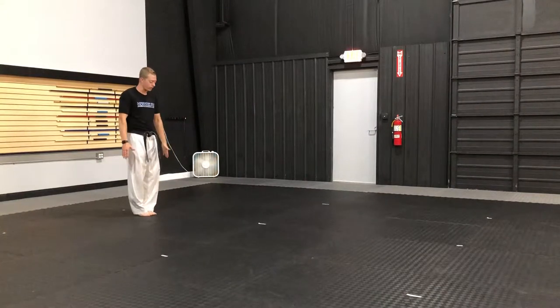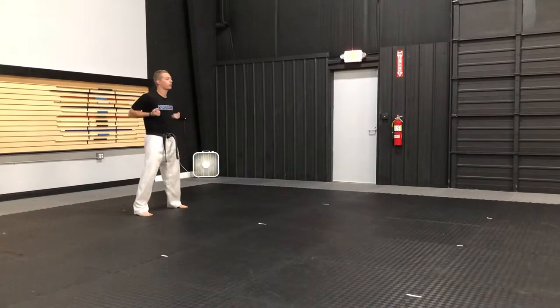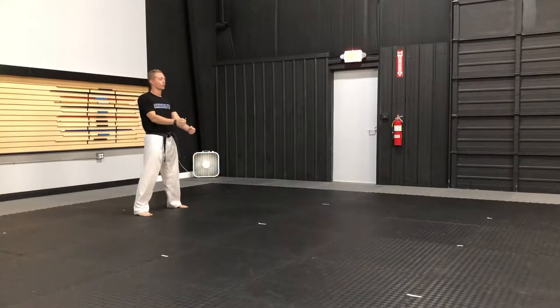Intermediate form. I start out of tension. I'll bow. Left leg steps out to my left. Arms load up. I punch down. Right leg goes forward.